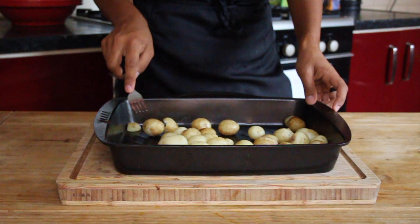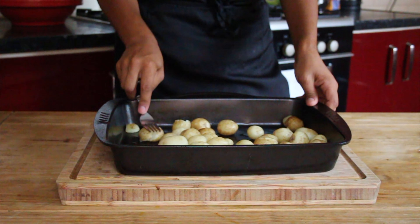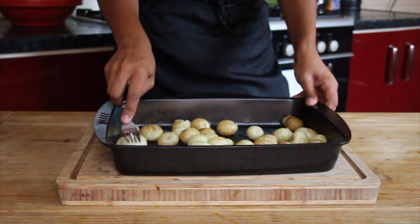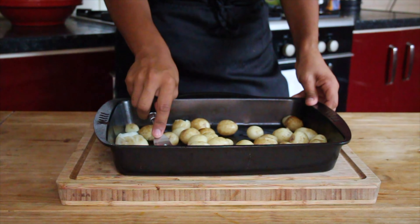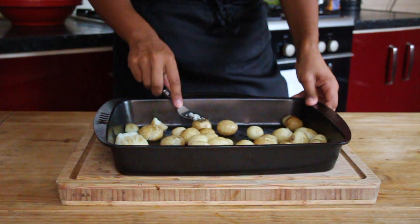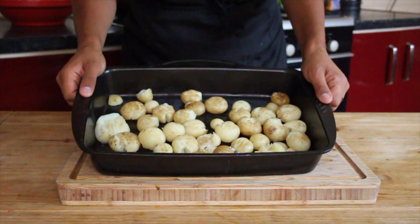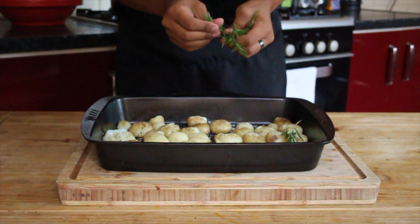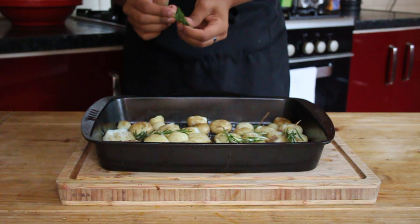We're going to start by boiling the potatoes until they're soft, and then I'm going to use a fork to crush them ever so slightly. This will rough up the edges so that they get nice and crispy in the oven. Once I've pressed and flattened all of them, I'm going to give them a generous seasoning with some salt, a crack of black pepper, and some fresh rosemary sprigs all over the pan.